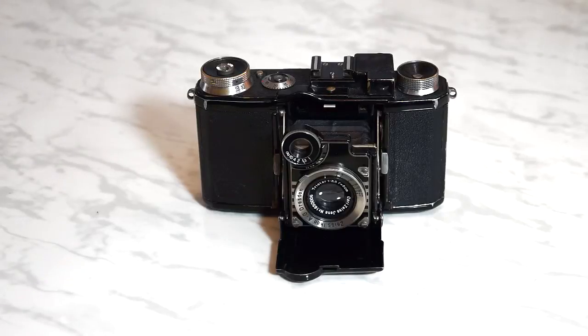One quick note about the word 'pre-war': among classic camera users, pre-war refers to the period before the end of World War II, while post-war refers to the period after the end of World War II. I don't know how this description originated, but this is what is used by classic camera owners.